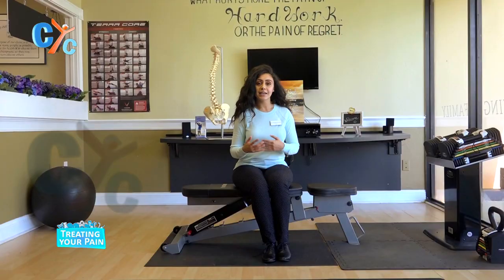Hello everyone, my name is Dr. Christine and today we are on the next episode of Treating the Pain. Today, we'll be looking at cramps or period pain.